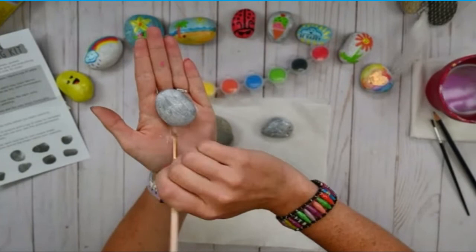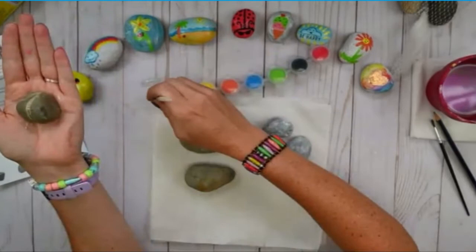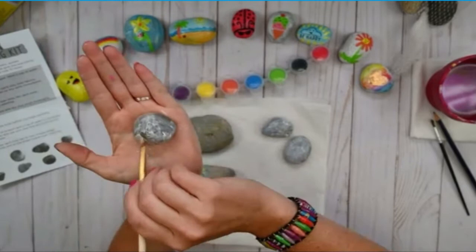You might have a question: should we paint the entire rock, meaning the back and the top? You don't have to — I'm just going to be painting the top surfaces of the rock. But you can definitely paint both the top and the bottom, whatever you would like to do.